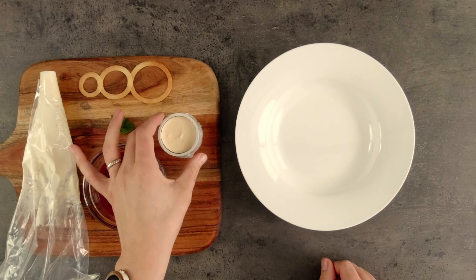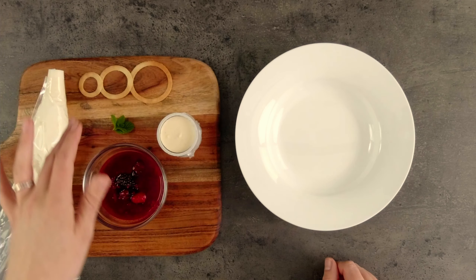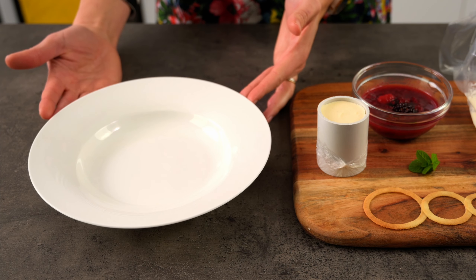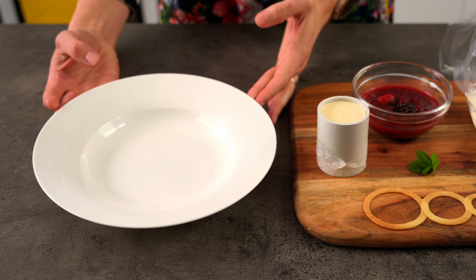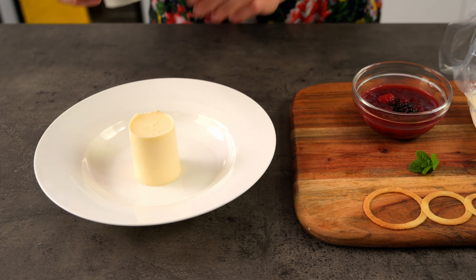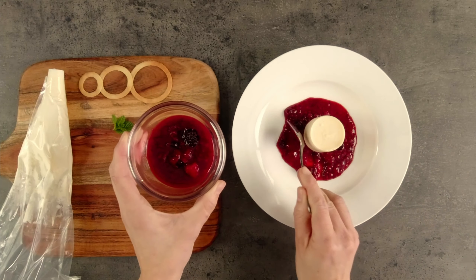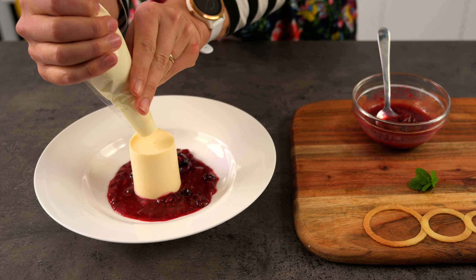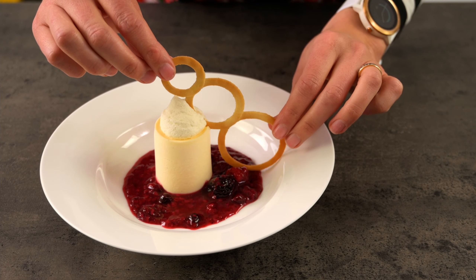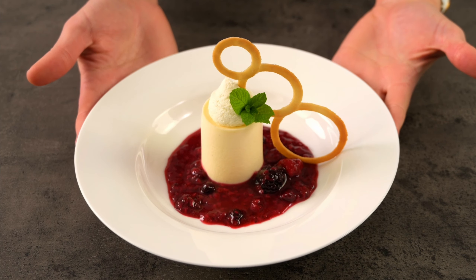For our next dessert I've got a vanilla bean bavarois — it's in this little mould at the moment. I'm going to use this circular tuile, some mixed berry compote, some cream and a mint tip to garnish. We'll use a white circular bowl to keep the berry compote contained and unmould the bavarois straight into the middle. A bavarois is a cold set dessert similar to a mousse — let me know in the comments if you're keen to see how to make these. I've surrounded the bavarois with the compote, added piped cream on top for height to support the tuile, and finished it off with a green mint tip.